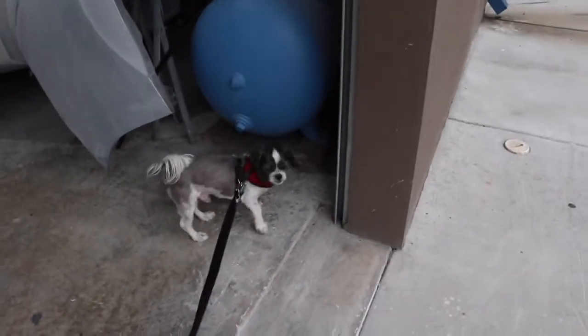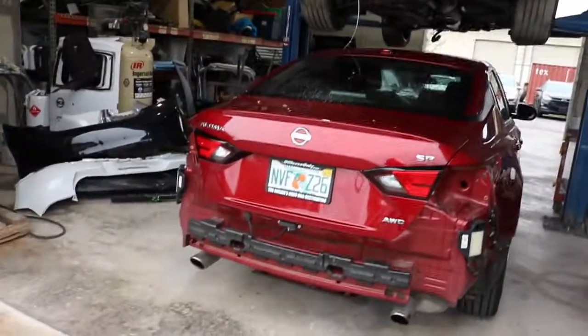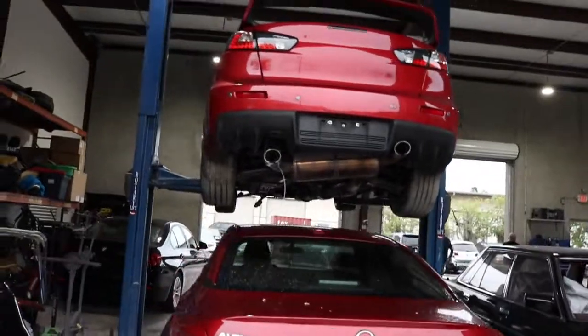All right, Dexter — let's go. Tomorrow I'm working on this bad boy.